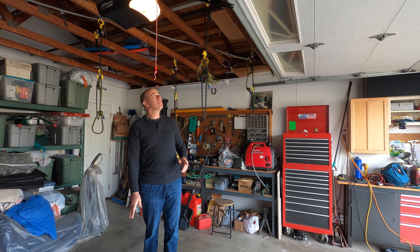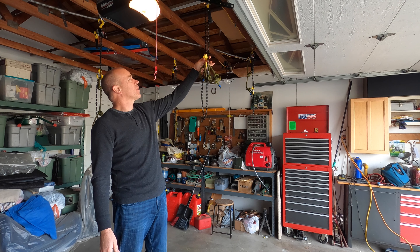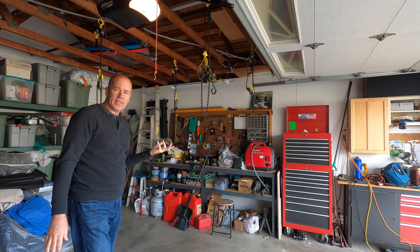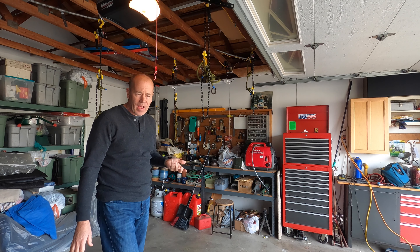I am using — overkill, I know — but I'm using these half-ton hoists to be able to put the tent on and off my truck without having to have any help.